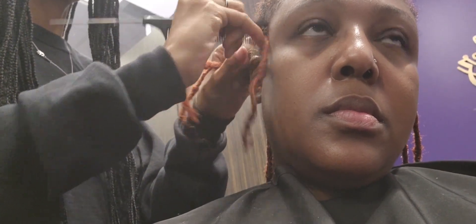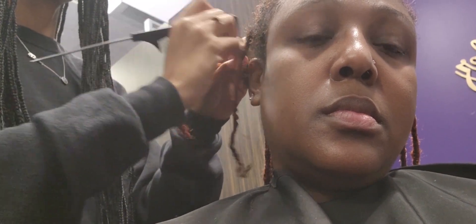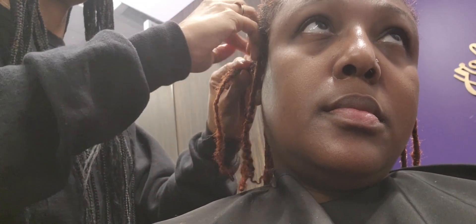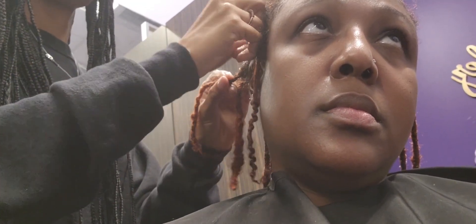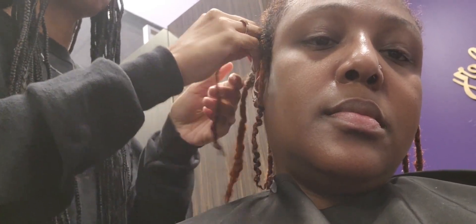Alright guys, this is just my hair before we're getting started. She's just kind of cleaning up the parts — I didn't get my hair retwisted before I went — so she'll kind of just tighten up the roots, not a real retwist but just something to make it a little cleaner, putting a little gel at the root to make it a cleaner look.